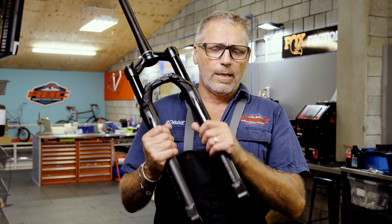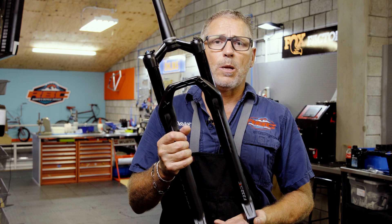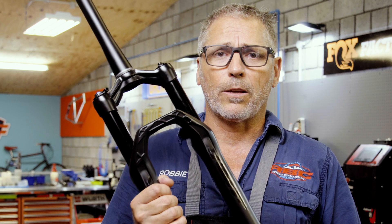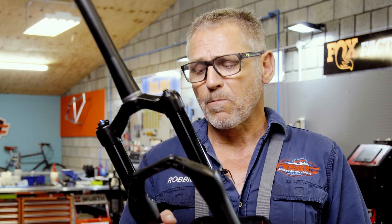Incidentally, we weighed this fork today on our Park Tool scale and it came in at 1520 grams — really, really good for a fork that is rated as stiff as a 34-millimeter fork. This is really significant for the cross-country market, especially in South Africa, where our riders tend to be a little bit heavier and a little bit more aggressive.